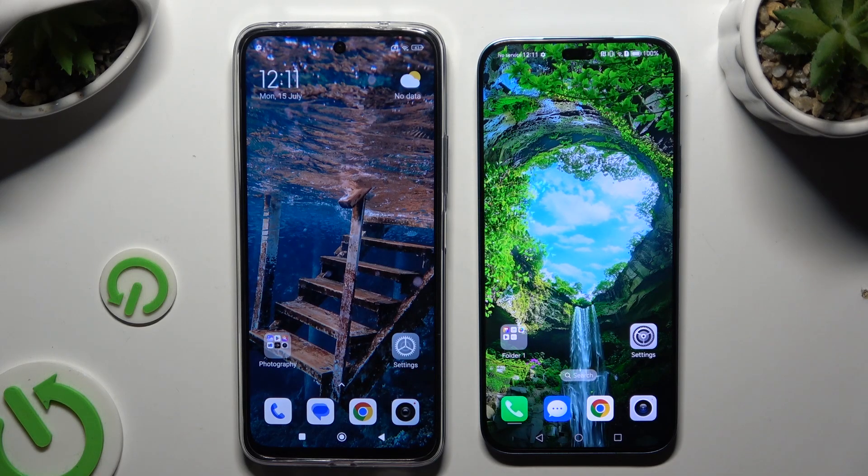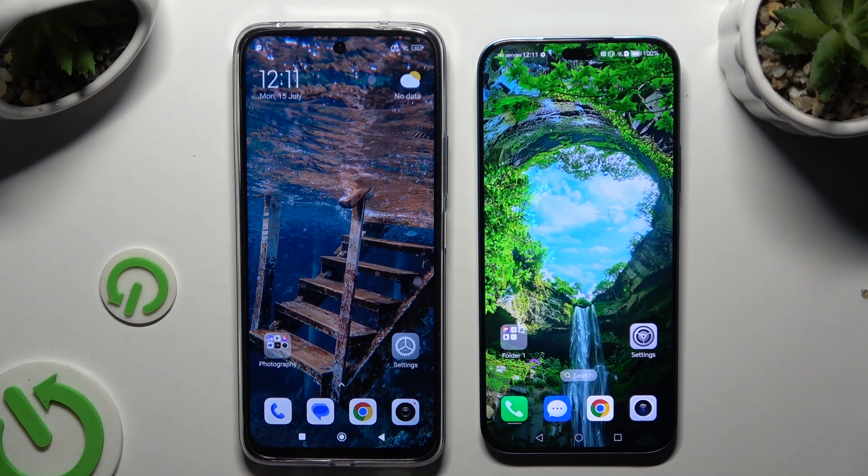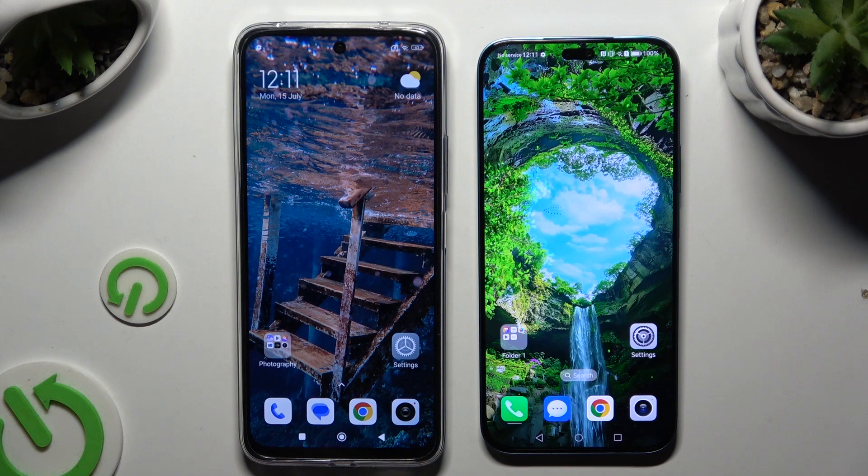Today I would like to show you how you can transfer files from an Android device to Honor 200 Lite.